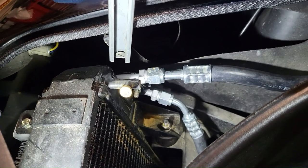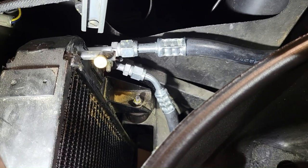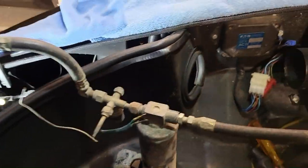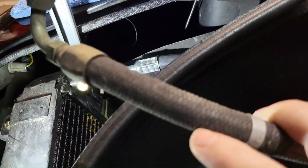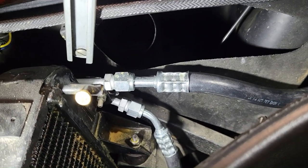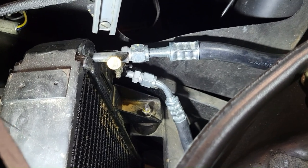Coming out of the condenser are two hoses: an inlet on top and an outlet on the bottom. Per Concours rules, rubber parts are considered consumable and replaceable with the current model. There's a great similarity between the old outlet hose to the dryer and the new hose. The top hose should really be a braided hose, about a size bigger, with the hex fitting and gold CAD — whereas I'm using what's currently available with the barrier hose.